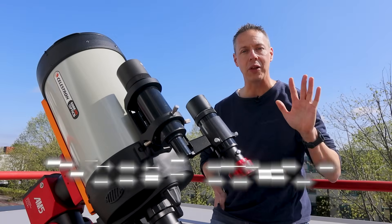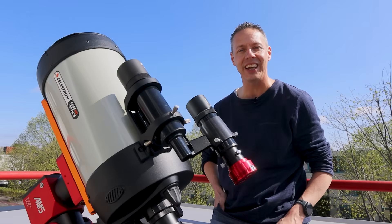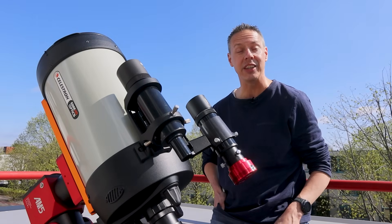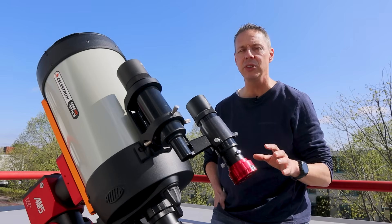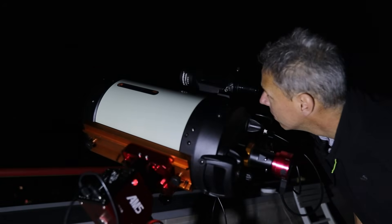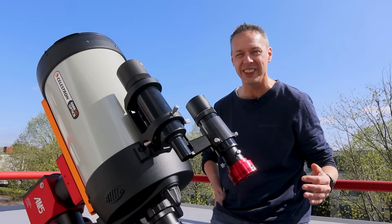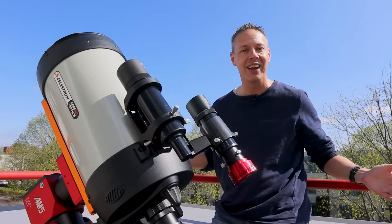Hi folks, Guido here and welcome back. Today I'm going to review my Celestron Edge HD 8 inch telescope because I just realized I have been using this telescope for almost five years now. In this video I want to reiterate why I bought this telescope in the first place and share some useful tips to capture the moon, the planets and some deep sky objects using the Celestron Edge HD. If you stick around until the end I will share my latest attempt and some practical tips on how to capture galaxies using this telescope. Let's get started!